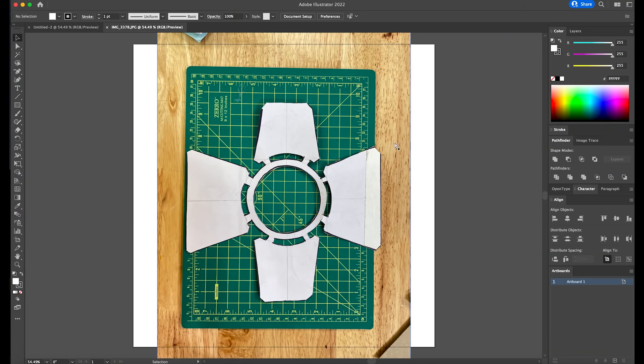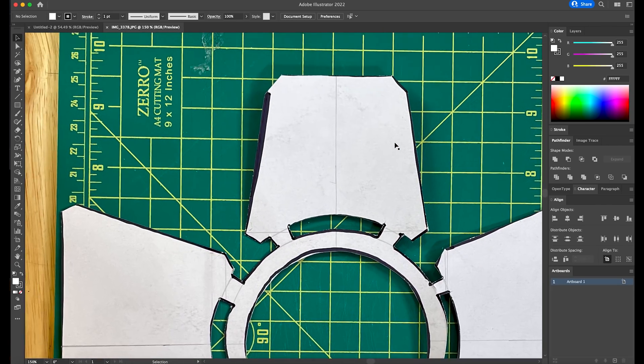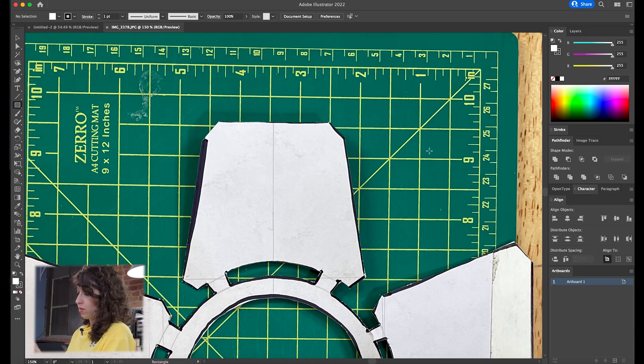The next thing I'm going to do is draw a square over top of my grid squares or over the markings on your ruler. I'm going to zoom in so I can show you what I'm doing. I'm taking a square and for my purposes I'm going to draw a one-inch square — and by one inch I'm using the visual reference of the grid on the mat to get that one inch. I'm not drawing a one-inch square in the program.